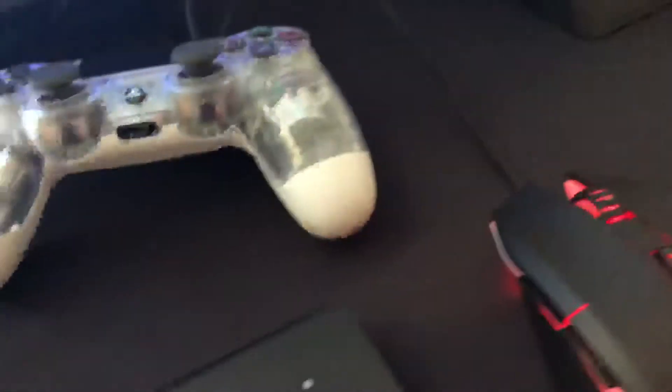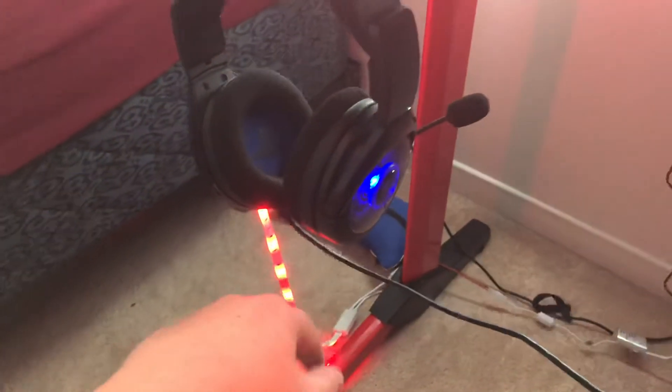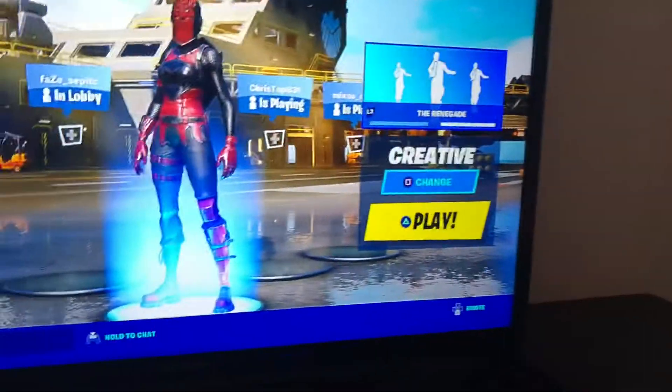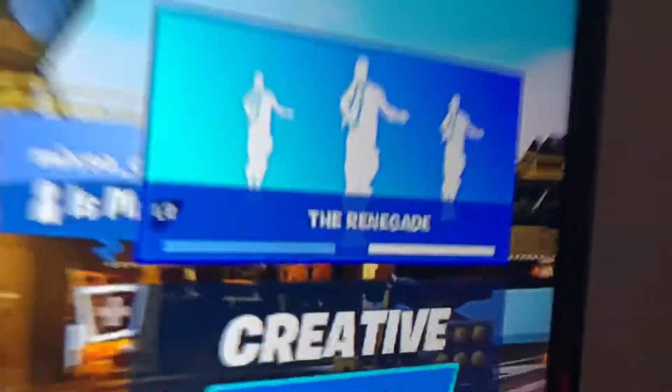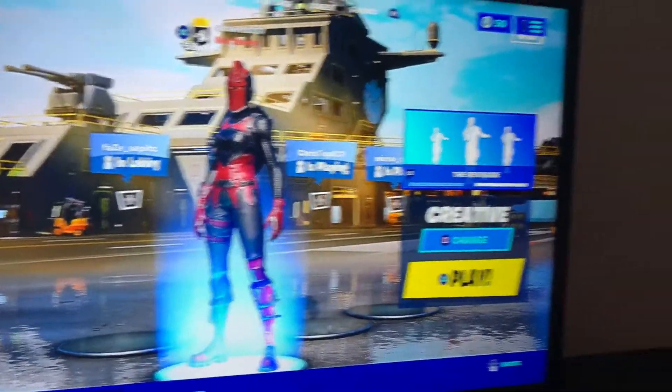Now we're gonna move on to the monitor I use — I'm saving my laptop for last. Right here is my Samsung. These headsets are also wireless, just to keep that in mind, but I want to keep going because I want to charge it. This is the Samsung — don't mind the dust — it's a Samsung 24-inch monitor, I'm pretty sure. It's 60Hz, 1080p, one millisecond response time.